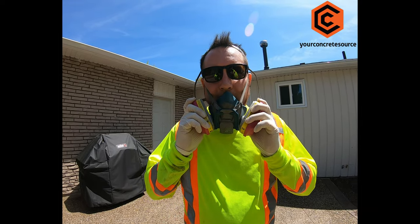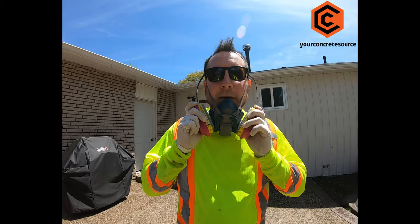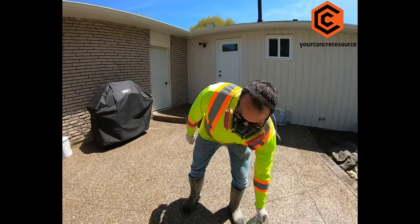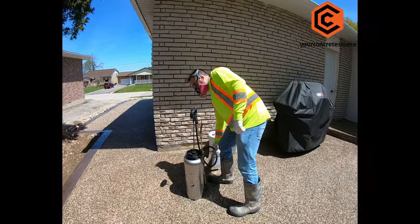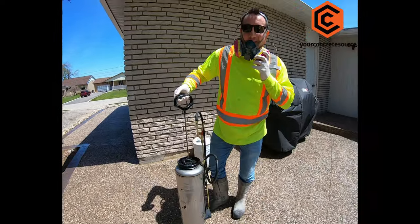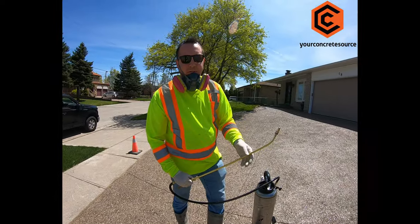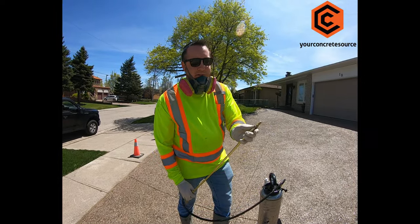You're going to want to use a respirator — I recommend a 3M. A stainless steel sprayer is a good option as well.